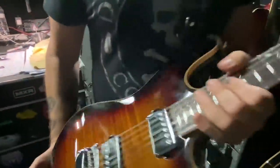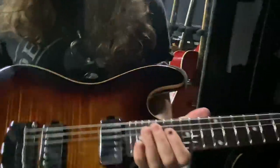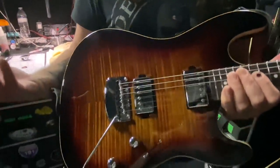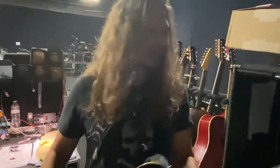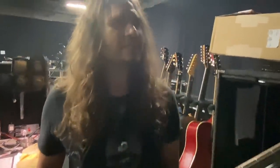This is an Ernie Ball Sabre. Obviously some of the songs need a whammy bar, so I use this and another one we're going to get to. They actually put a bigger neck on it for me, so I was really happy about that. If you remember on the last tour in Europe, I had a Sabre but it had a skinny neck. And I said, this guitar would rock more if it had a bigger neck — and they did that for me.